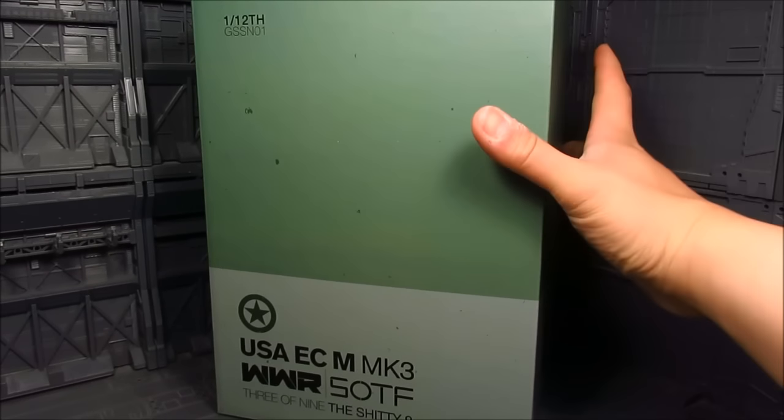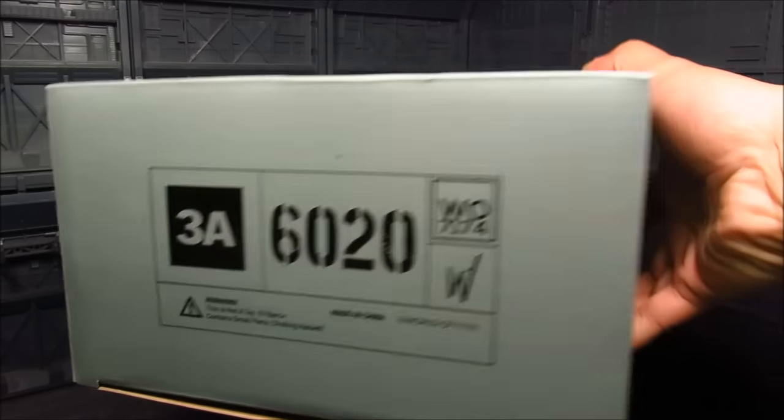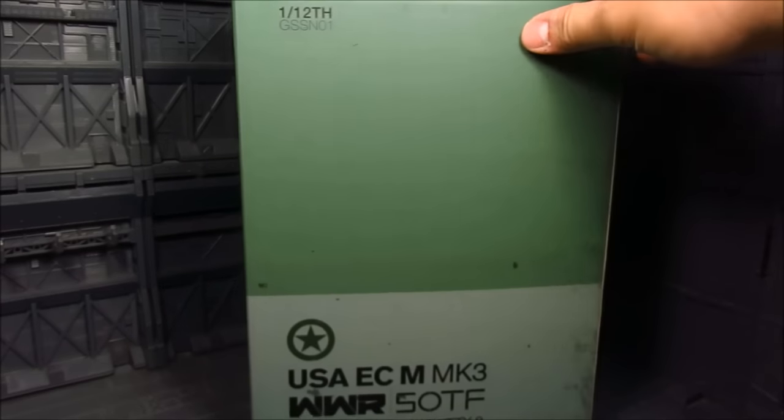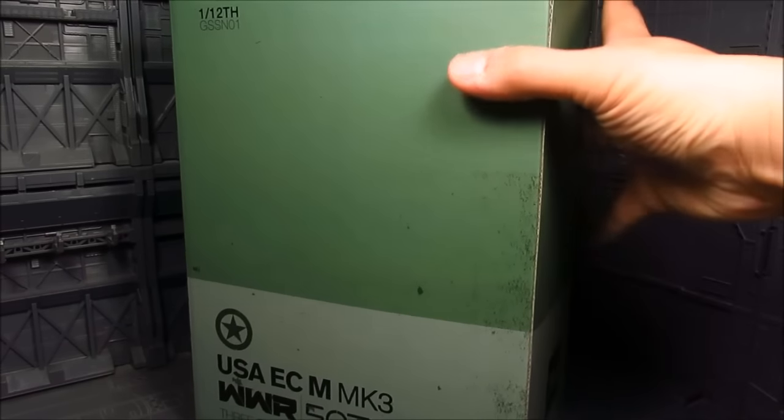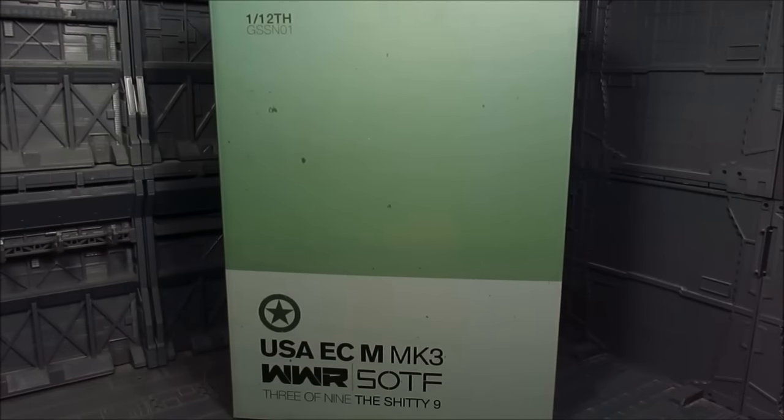So here's the box. On the bottom here we got a little bit of information — there's the 3A logo on the side. There's actually not much on the box, and that's about it. Alright, let's take a look inside.